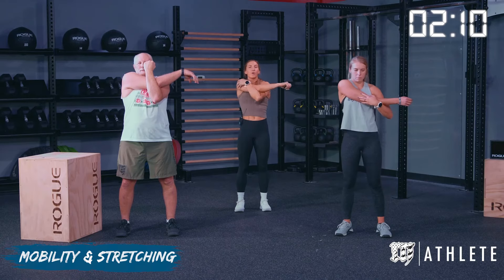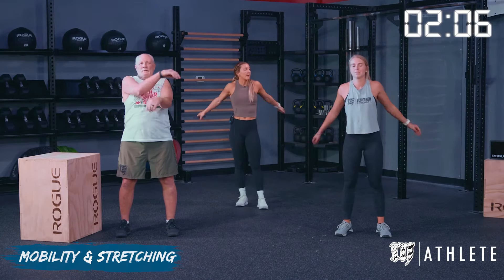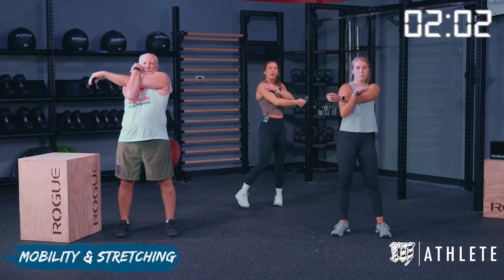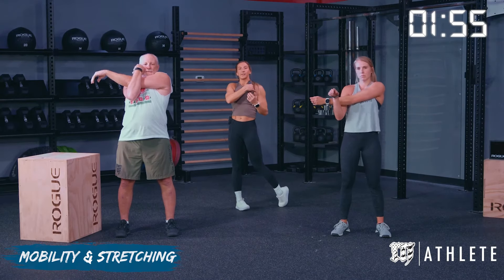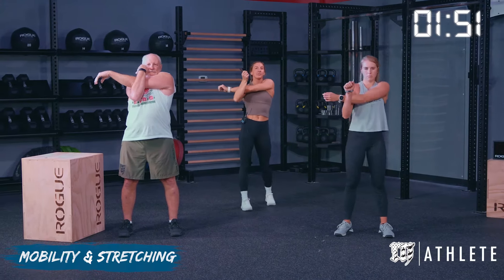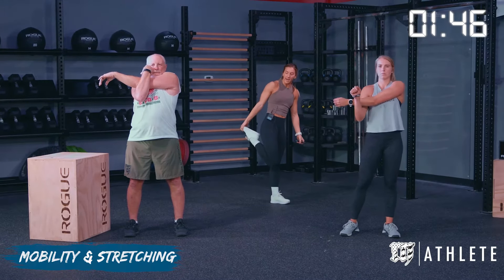You can twist, you can move — whatever gets that stretch deep enough. Then we'll shake it out and go to the next arm. We're using this other arm to pull that arm across to really dive into this. You might feel it a little bit in your pec as well, so we're really wanting to get that stretch deep. After this stretch, we're going to go into a 30-second couch stretch where we pull our leg high.